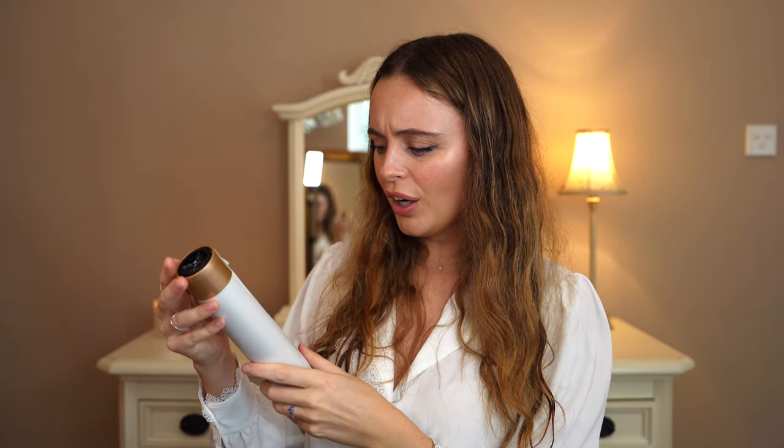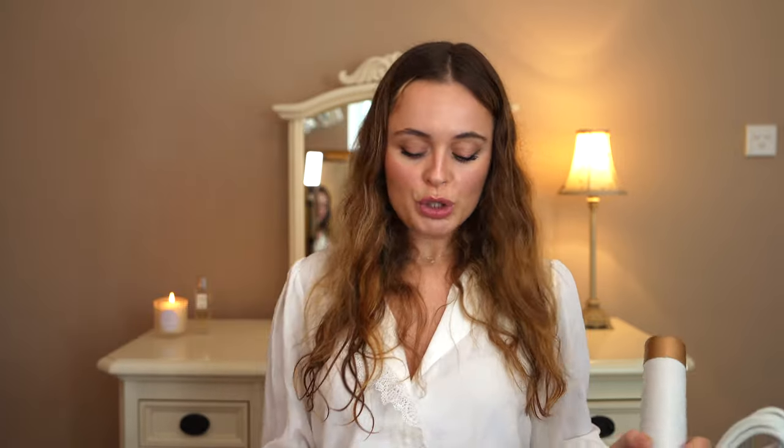That color — I absolutely love it, because it just kind of fits in nicely with my room and I feel like this color is very in right now. This is going to look very aesthetically pleasing sitting on your dressing table. And of course we have the gorgeous box, which is now empty — just pop all the attachments in here whenever I'm packing it away. So I'm excited — what should we do to my hair?